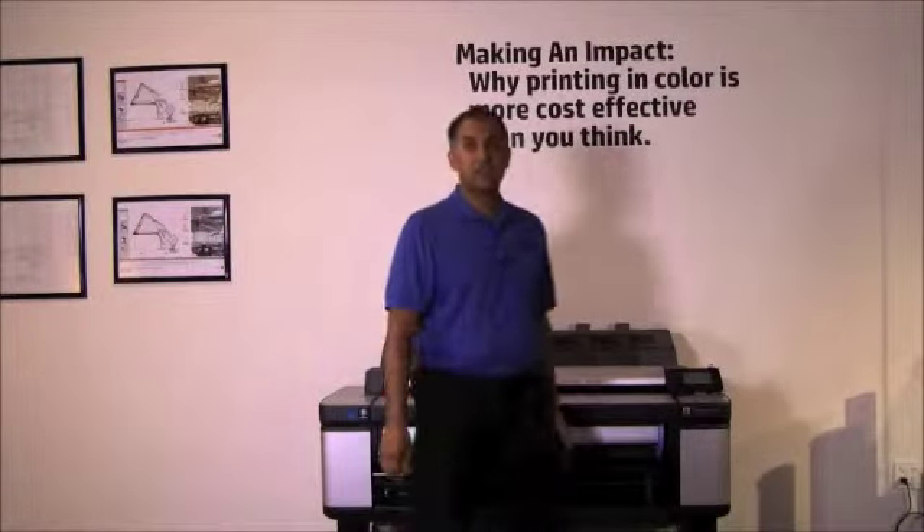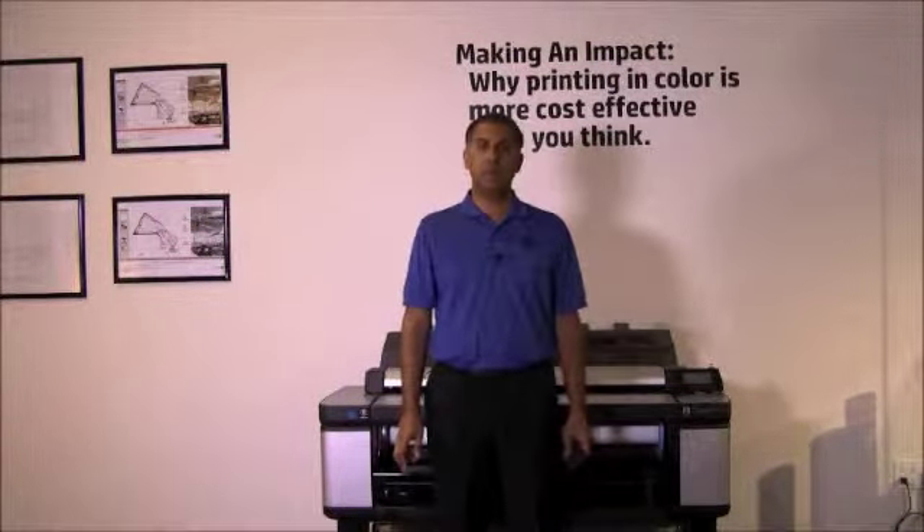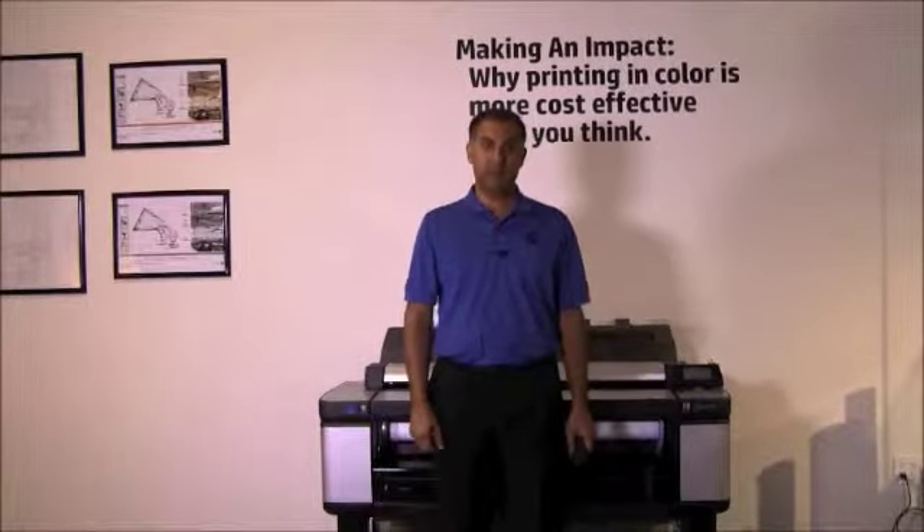Welcome to the HP DesignJet how-to-use video series. In this episode, I will discuss how to make a copy of an original drawing using the HP DesignJet T3500 production MFP.